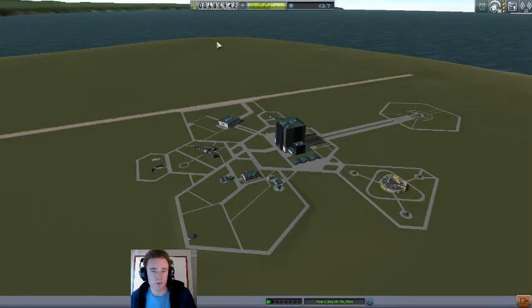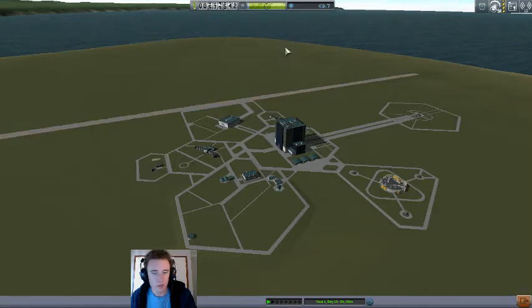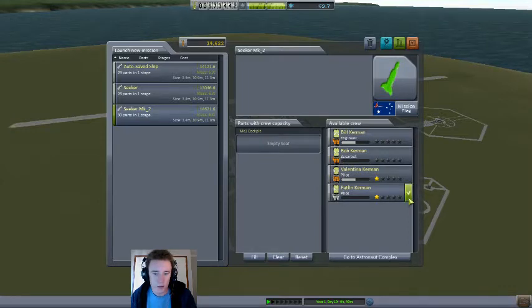Now that we've got a lot more money, we can afford to upgrade the runway, because we have some aircraft we need to launch — specifically the Seeker Mark II. With Pat, why not?